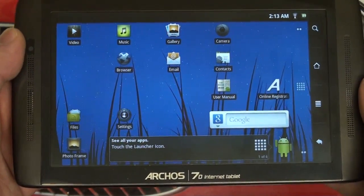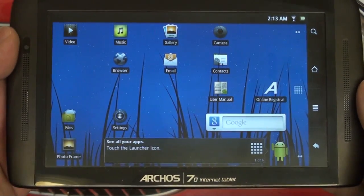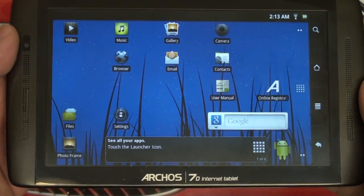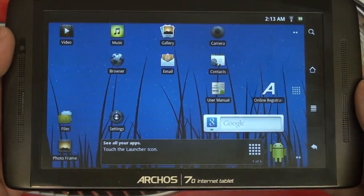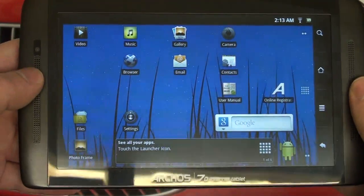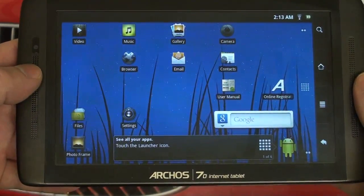Hey everybody, Ed here with the Digital Digest. Today I wanted to give you guys an update on the Archos Gen 8 Internet Tablets. If you've seen my previous reviews of the Archos 70 and the Archos 101, then you know I'm pretty impressed with what these tablets offer, especially at their price point, because they're pretty much unmatched in the marketplace right now for the niche that they're filling.